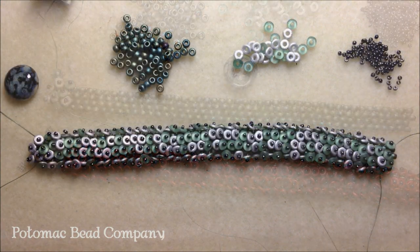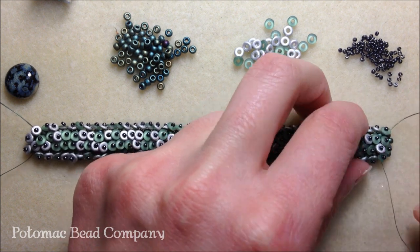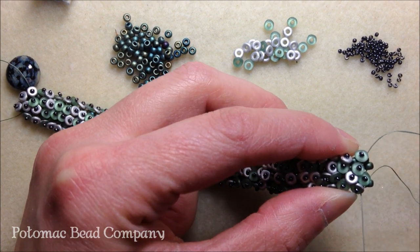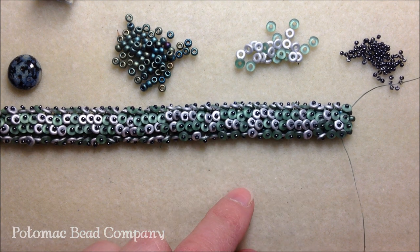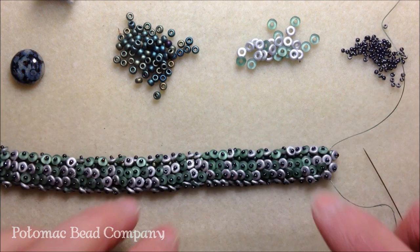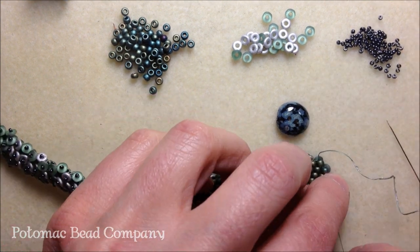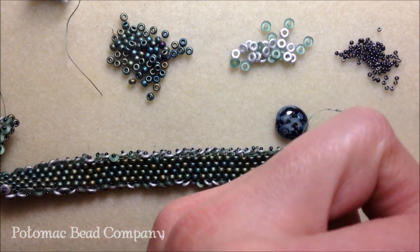Now that I've completed the entire length of my bracelet with my O embellishments, notice how I finished - I went to the second to last row or column of my peyote stitch. I didn't put any O's through the last two here, but I did go to the very end, just like I did at the very beginning. I'm going to go to whichever side you choose to add your clasp. For me I'm starting at the beginning because my thread is shorter on this side. I'll turn my project over because it's going to be easier to add my clasp that way.